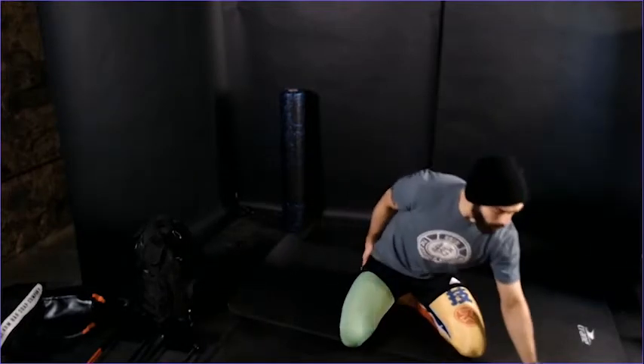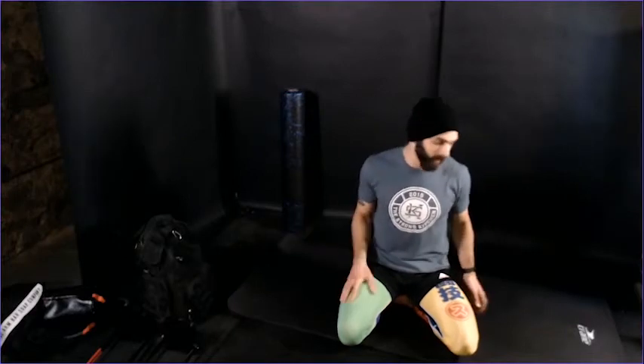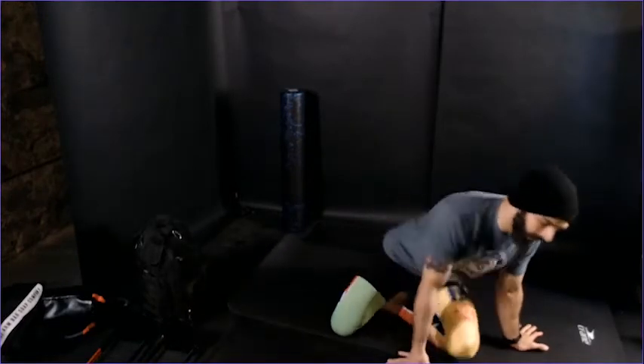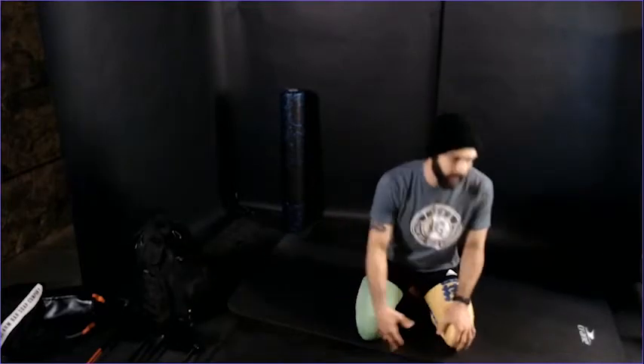Before we get into the PAILs and RAILs, we're going to start with some more CARs focusing specifically on the joint capsule — just getting those joint capsules moving, getting everything lubricated and ready to go. We're going to start with a capsular shoulder CAR. Arms are in a 90-degree position. All we're doing is rotating those hands back as far as we can without letting the elbows drop or the shoulders raise up. Take a big breath into your core, inflating that balloon around your lower abdomen, getting everything locked in place.